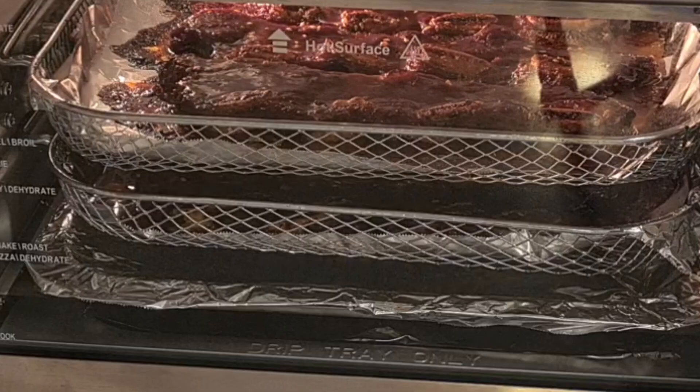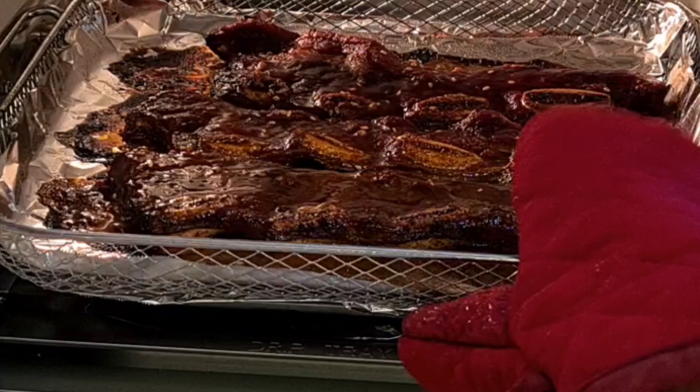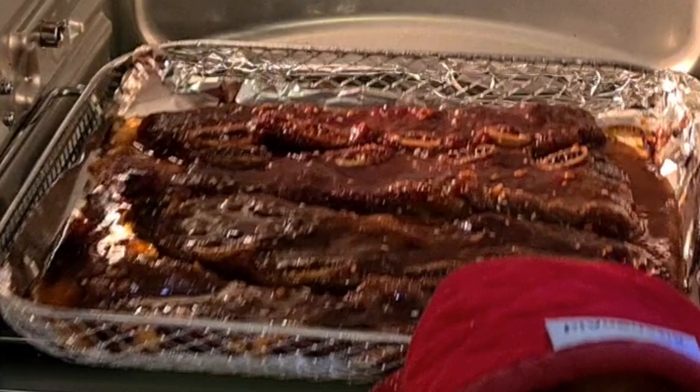Okay, let's see what they look like at 20 minutes. They look good but I think they need a little bit more time. So I'm gonna flip them — putting these on top and the other ones on the bottom.